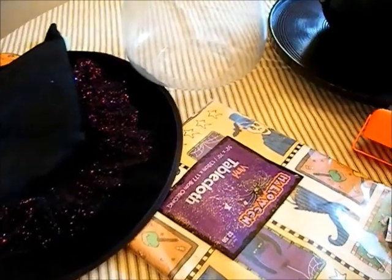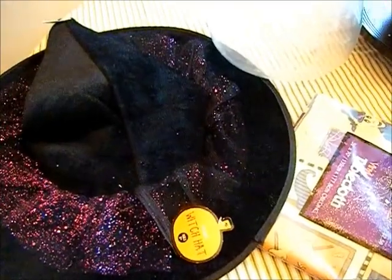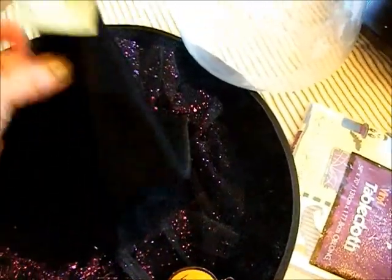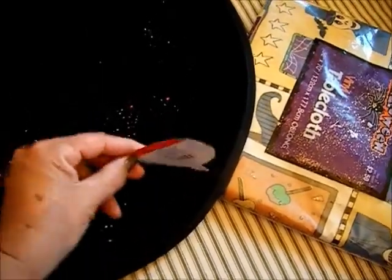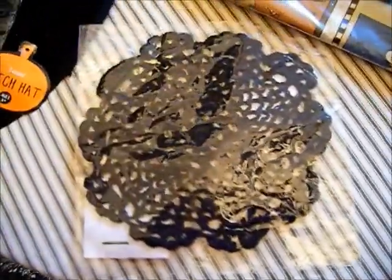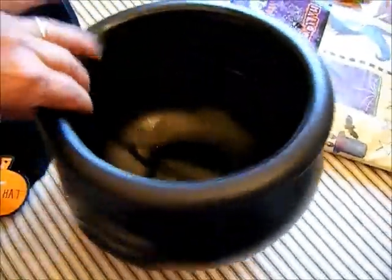These are the items I'm going to use, and most of these were picked up at the thrift shop at 50% off. The first one is this witch's hat — I paid a dollar for it and it's still new. Somebody bought it at Target. I picked up these doilies for 50 cents and I picked up two of them. The next item is this cauldron and I paid, I believe, 50 cents.